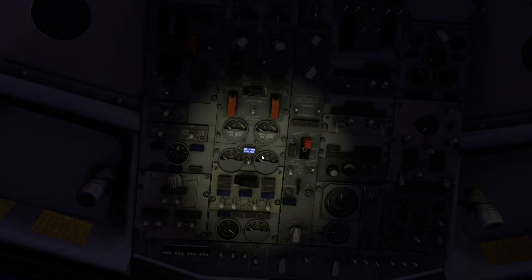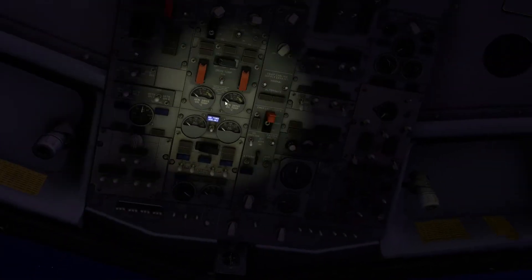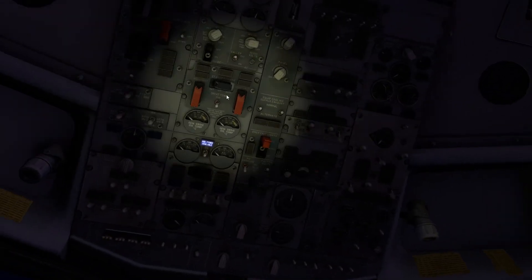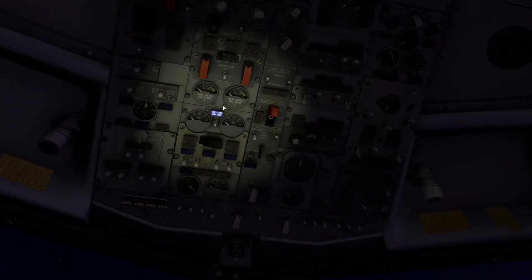First things first: we've got a ground power unit plugged in but the aircraft is entirely switched off. We'll turn the torch on — a nice feature of X-Plane 10. Before we start the aircraft or put any power to it, we want to do a few basic safety checks. The purpose of my videos is to let you enjoy the aircraft, not necessarily walk through every procedure correctly, because after all it's single-pilot ops and a flight simulator for recreational purposes — but it's a very detailed model.